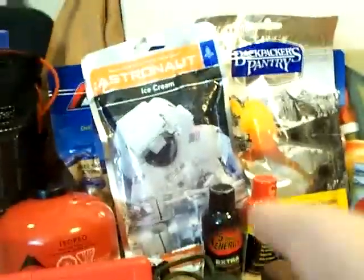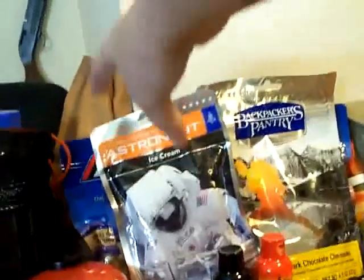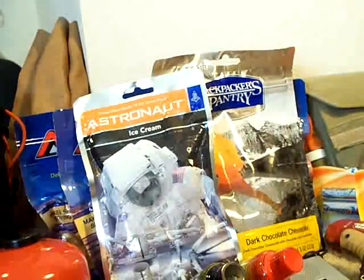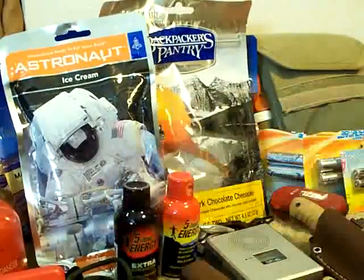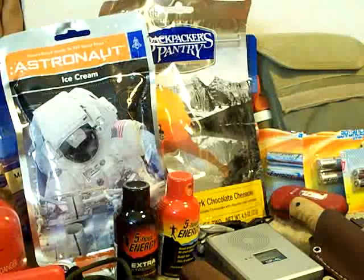I'll use that towel if I get a chance to shower. I've got some biodegradable soap and some food back here — Mountain House meals: beef stroganoff, beef stew, that kind of thing. I also have an astronaut ice cream and a dark chocolate cheesecake, which I love. Down here you can see two 5-hour energy drinks — I love those things when I need a boost. We're going to be driving quite a ways.